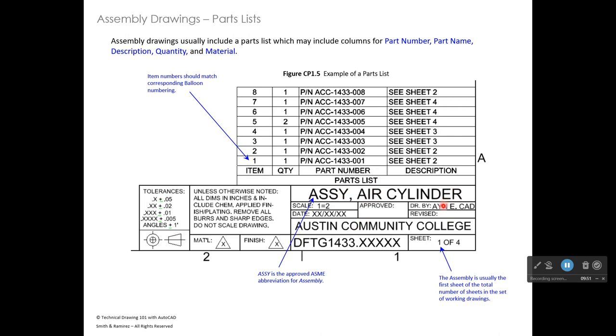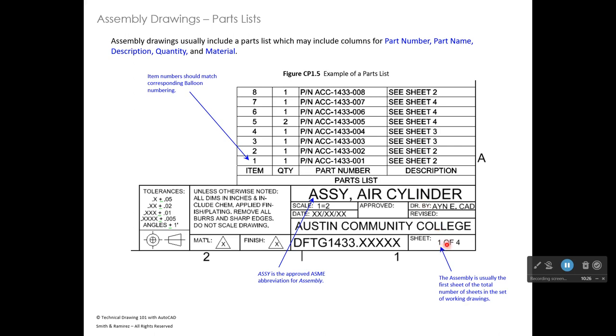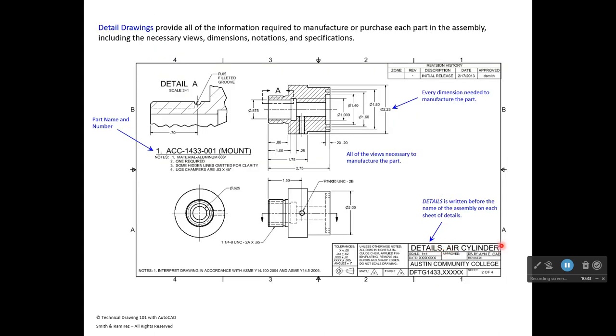In the mechanical engineering world, we're very proper with naming. Sheet two switches to the details of the air cylinder, so it reads 'Details, Air Cylinder' — be sure to include the comma. Your first sheet says 'Assembly, Air Cylinder'; your second sheet says 'Details, Air Cylinder.' Since you're not doing the air cylinder project, yours will say 'Details, Toe Stop' — T-O-E Stop. It's a type of fixture used to hold something in place while you work on it.